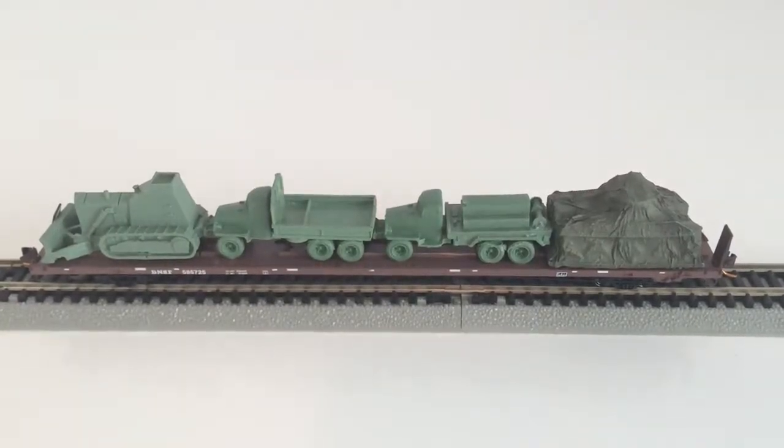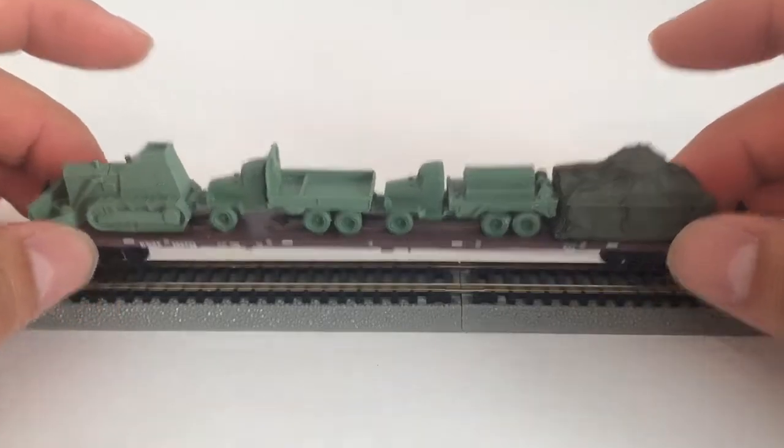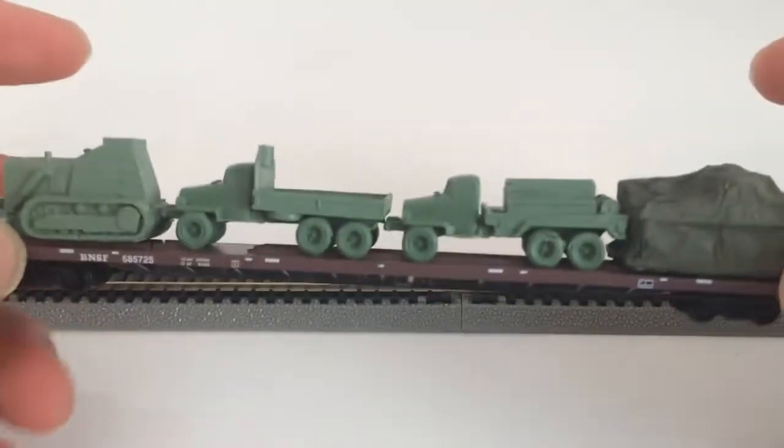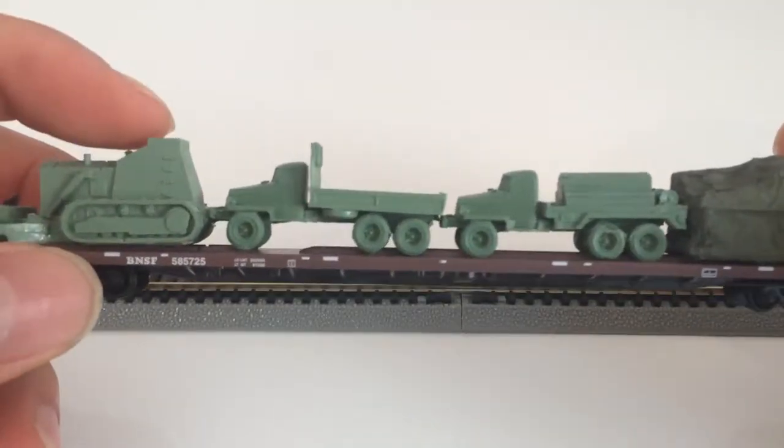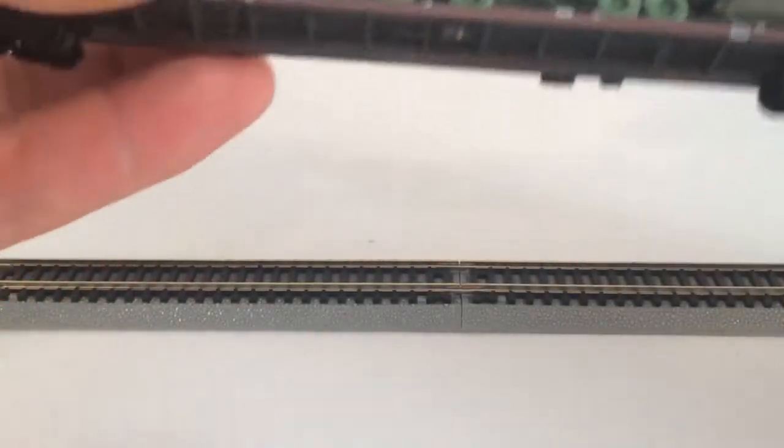I have here an N scale flat car from Microtrains. It's a BNSF flat car, loaded with what looks like some army equipment — a couple of trucks, a bulldozer, and it looks like there's a tank under here.